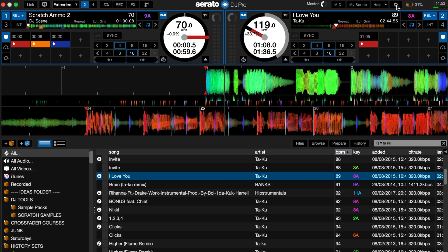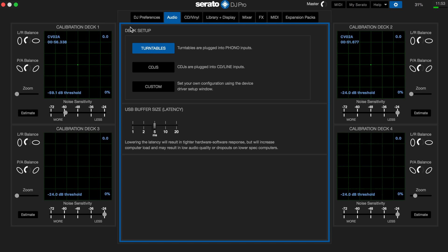Now if we move over to Serato and look in the settings screen, there are a few options we need to get familiar with. In the audio tab, make sure that you've got the right deck setup selected. I'm using turntables, so as you can see we've got that selected. If you're using CDJs, just select CDJs, and if you've got a custom setup with maybe one CDJ and one turntable, you can select that within the custom configuration utility window.